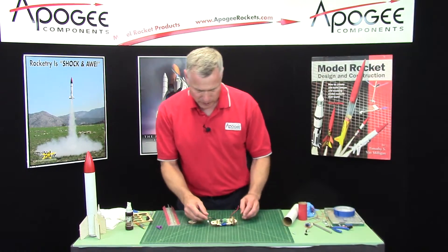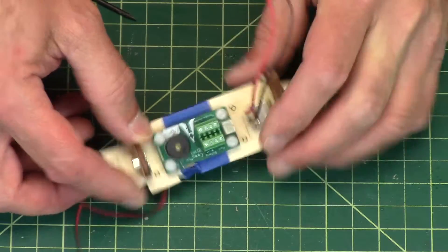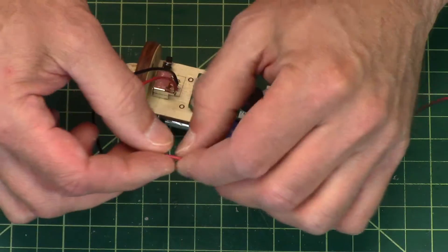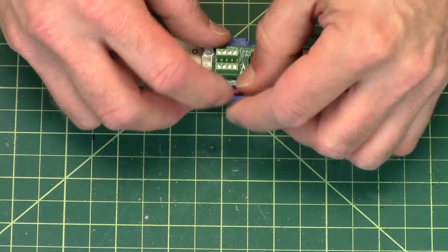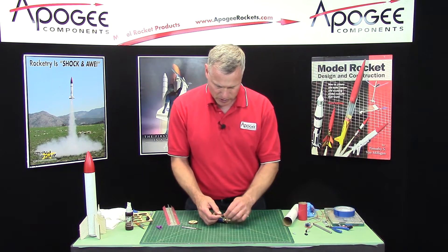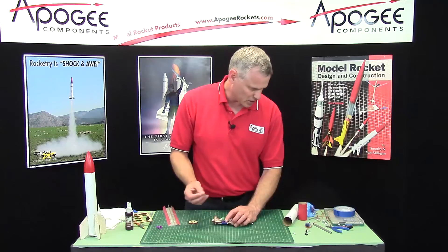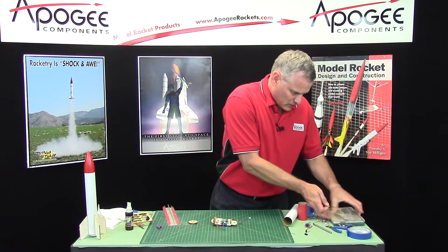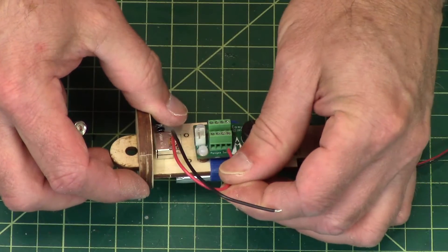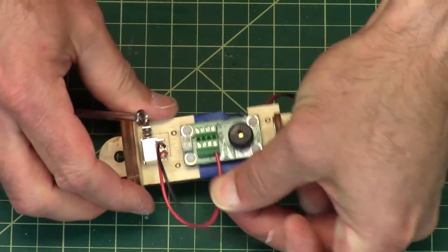Our next step is to start connecting all the other wires — we'll start with the switch. If you look on your altimeter, you can see right here it says switch, so that's where the switch wires go. You can shorten these wires if you want, and I would recommend that. Now these aren't polarity sensitive for the switch, so you can just put them in and screw down. I'll make sure it goes in all the way and screw down on the terminal block. Give it a tug to make sure it's not coming out.